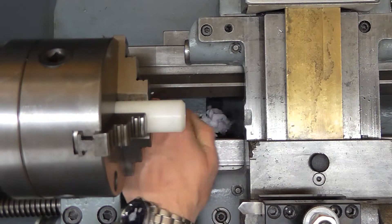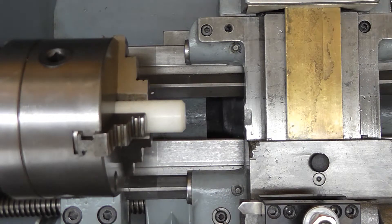Okay, that's got us a hole — a little bit of a hole somewhere close to the final size we need. So we'll just put a boring bar in and take it out to the final size.